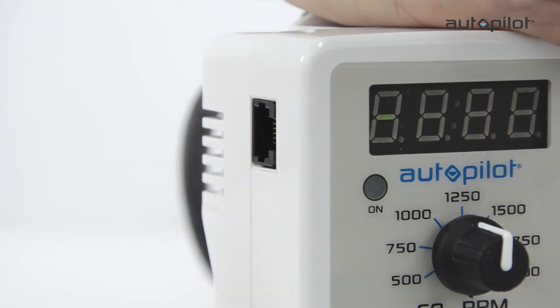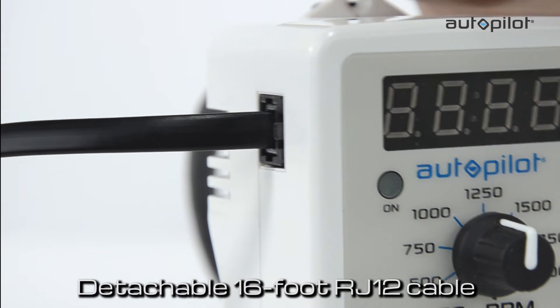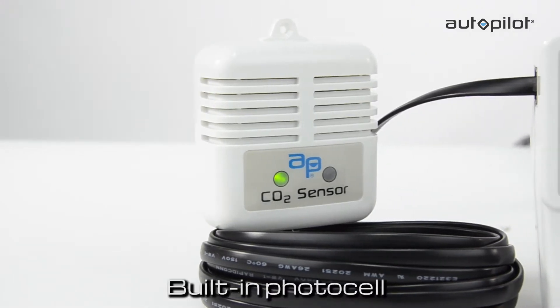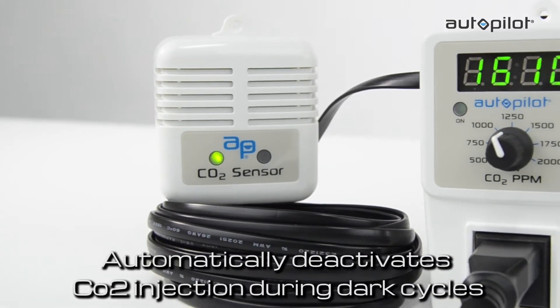The remote CO2 sensor comes with a detachable 16-foot RJ12 cable, which allows close placement to the plant canopy. A built-in photo cell located on the right side of the sensor automatically deactivates CO2 injection during dark cycles.